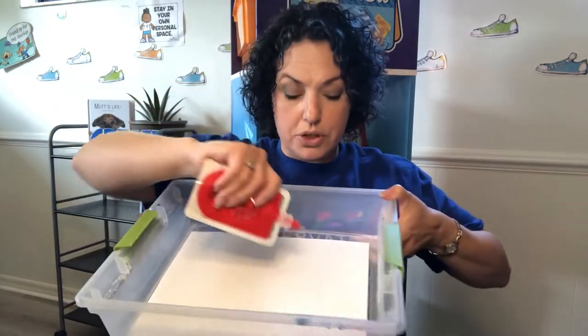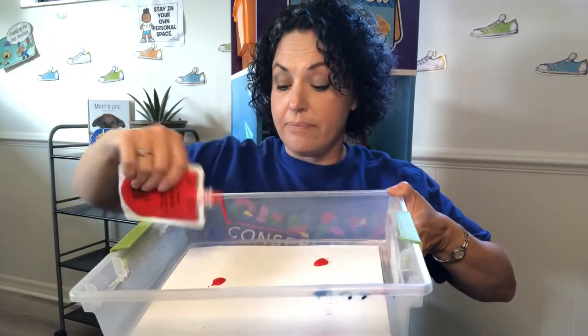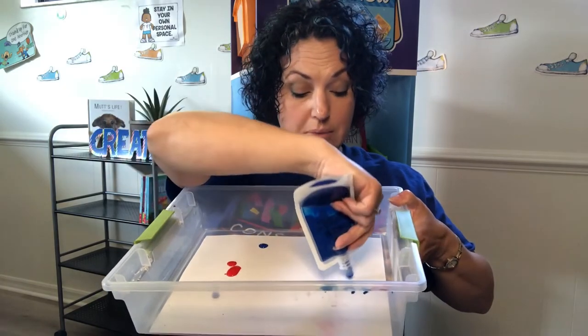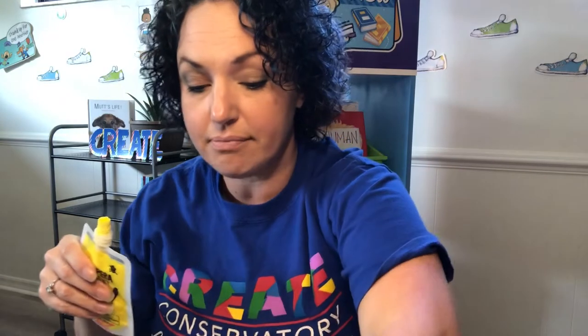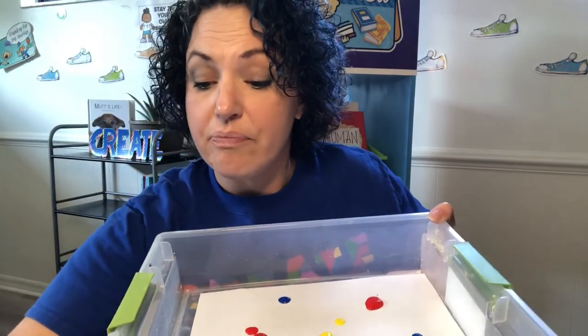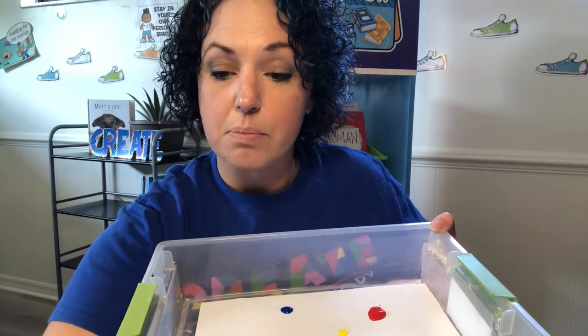The next thing you're going to do is grab some paint. I'm sticking today with our primary colors, which are red, blue, and yellow. Primary colors are the colors that we use to create basically every other color. I'm going to start by putting a little bit of red onto my paper — just a little bit of dots. Just one big dot there and two little tiny dots. Then a little bit of blue — three little dots. And then just a tiny bit of yellow in the middle and a little splat above. Mine kind of fell and that's totally okay. You don't have to get very picky about this part.